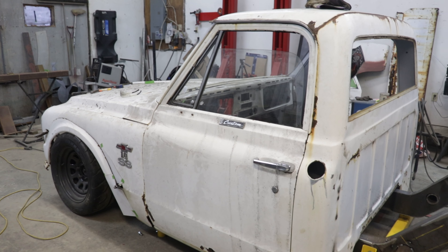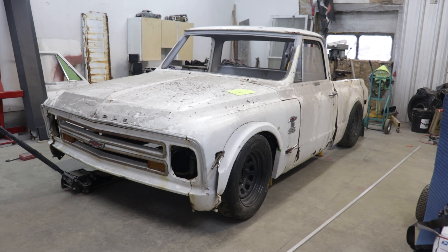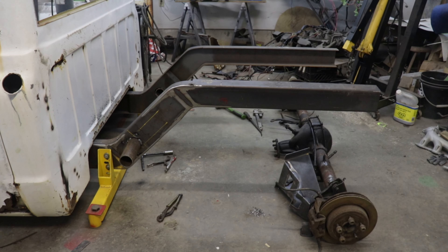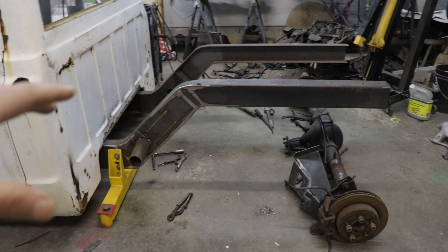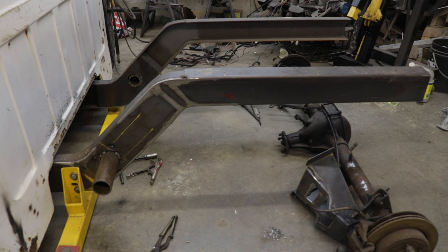Also in my previous video I mocked up my whole truck. I had the bedside installed and that was just to get my wheelbase and all the measurements so that I know how long to make my bars for the four-link. I'm going to start figuring out my geometry and I'll show you how I do it. I just want to say that I'm not an expert at designing four-link suspensions — I'm just doing it to the best of my ability.